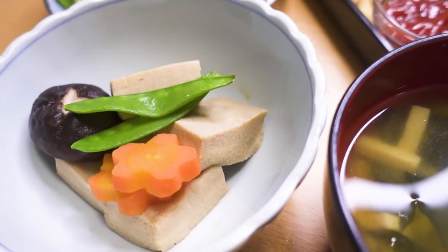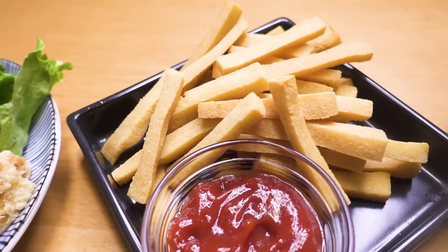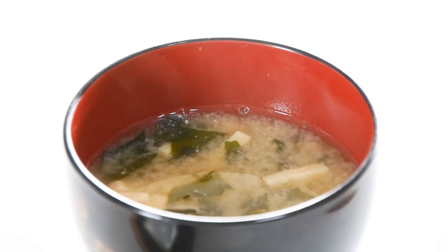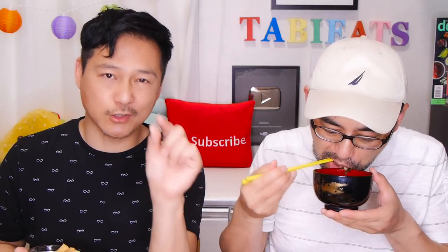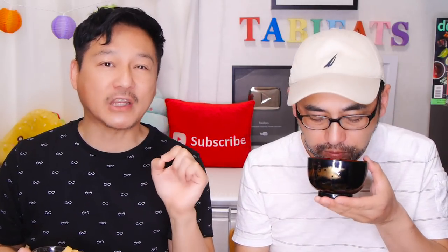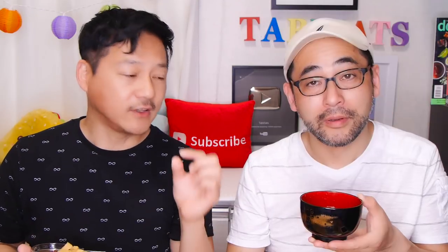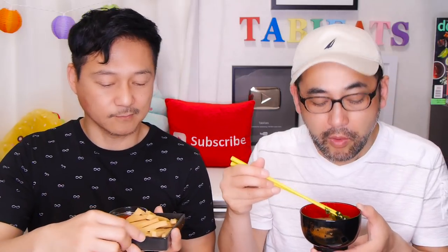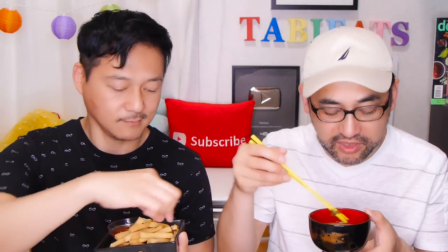We made an entire meal out of one ingredient! Starting with the miso soup — it's very comforting. This is the easiest way to use those small pieces of koya tofu. They sell it at any supermarket and they're so useful. You can add it to any type of soup — it doesn't have to be miso soup. The wakame and koya tofu match very well; it's a good combination.